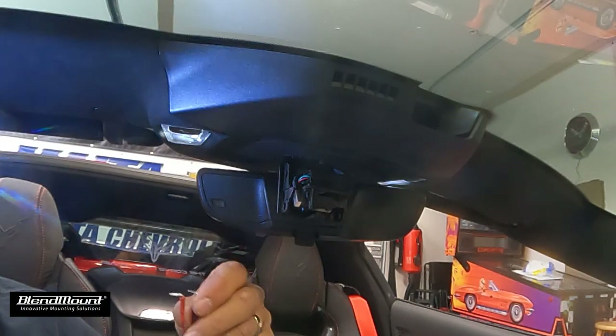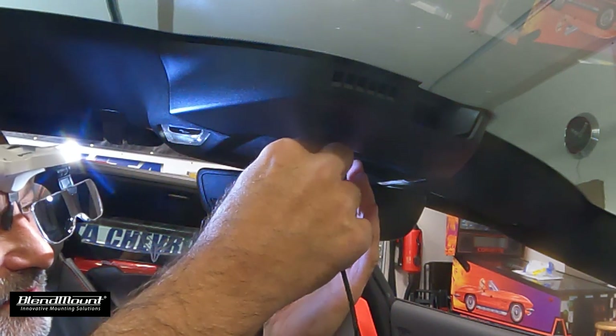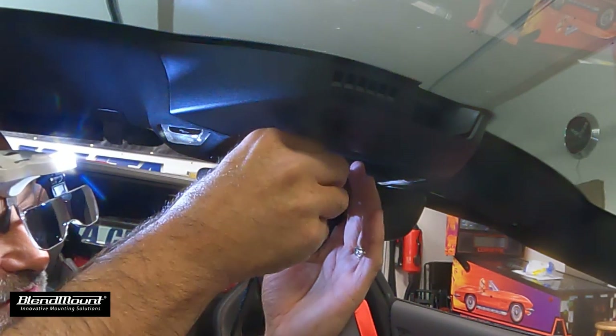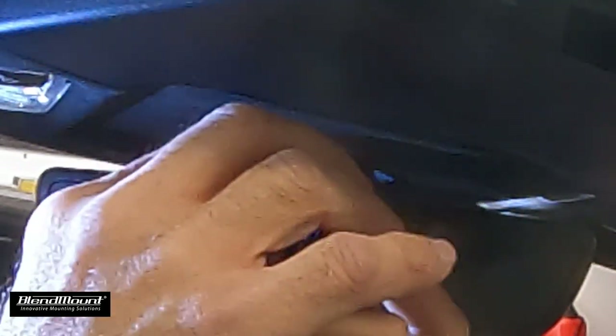We're just going to insert the black into the black hole — it just kind of presses in. This one went in really easy; sometimes they don't and you'll need a pair of pliers. The red one went right in too. That's really all there is to it.